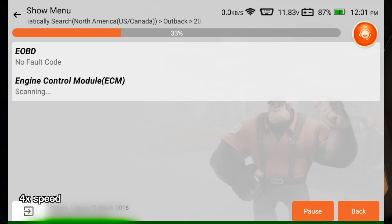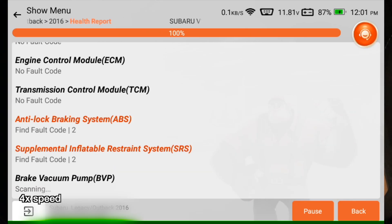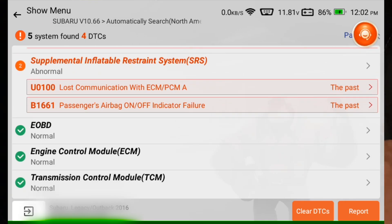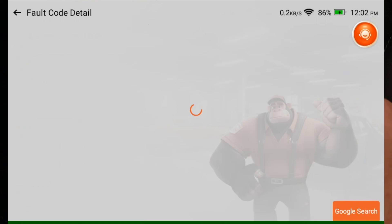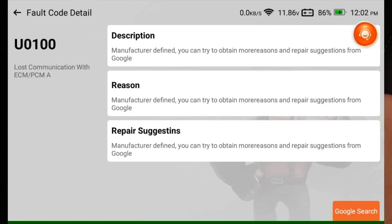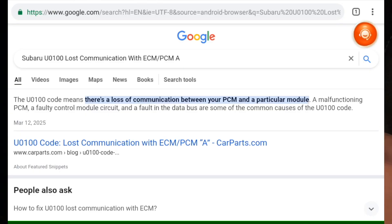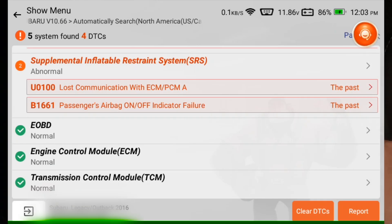I'll hit automatically search, and it confirms Outback. Let's do a health report — it's going to scan the system. It says five systems found and four DTCs. It says pass on all of these codes. I'll tap on one to look at it, but it doesn't have a lot of detail. Let's try the Google search feature. The search it used was 'Subaru U0100 lost communication with ECM PCMA' — it has the code and model of the car. It doesn't put the year in, but I'm guessing most of the time that won't be necessary.